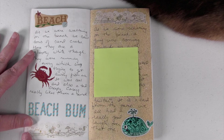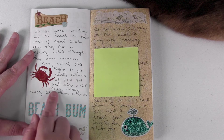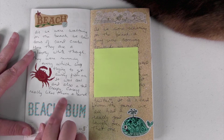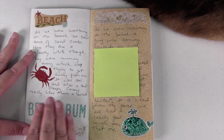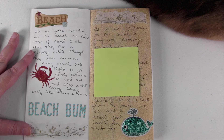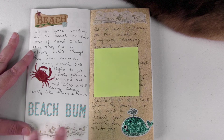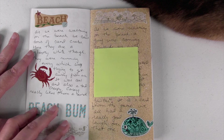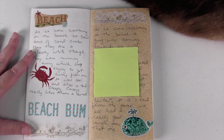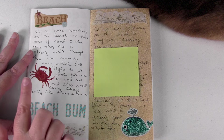On this page I have some beach themed washi tape and more stickers, including a little crab, because I was talking about the crabs on the beach in the Outer Banks. They're white — like ghost crabs. When you walk at night there are tons of them everywhere and they run and skitter trying to get away from you, which kind of freaked me out. It makes me want to wear rain boots. But my kids love them — they are really cool.